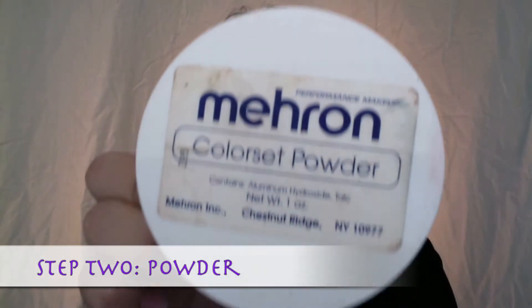Next step is the powdering. I'm using a Mehrong color set powder — you can also use a talc powder. I'm using a cosmetic sponge and just pressing and rolling and putting as much powder as I can.